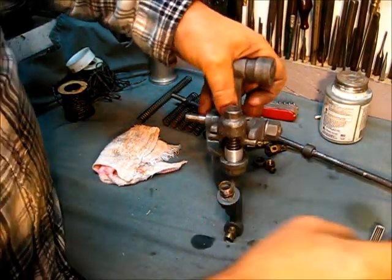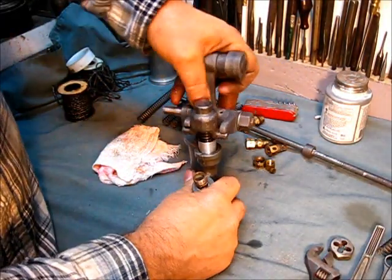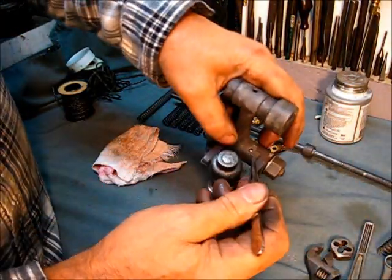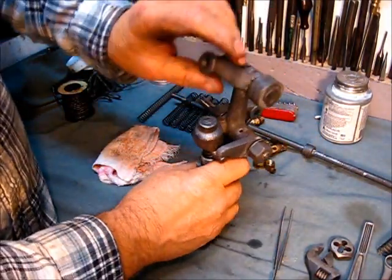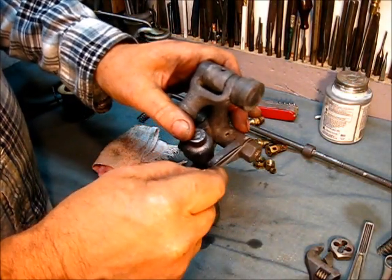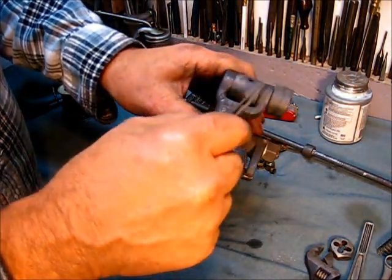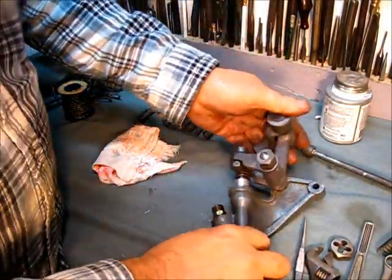We'll oil that up real good — let's put a little oil right down in there anyway. That feels real good. Now the oil hole on this is right down in there, and then right at the top here is another oil hole. It does not hurt anything at all to put a little oil wherever there are sliding parts — put a little drop of oil. We'll oil this up really good later, but let's put this on the engine.